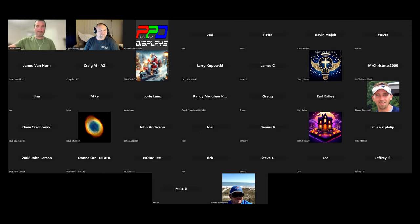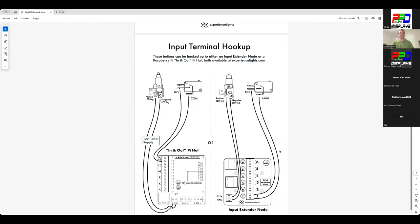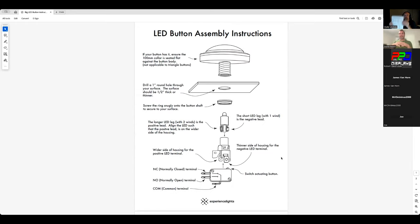David, go ahead and talk about the buttons and also this additional piece called the input extender node — it's not 100% necessary but we'll try to bring it into tonight's conversation. It's best to show the instruction sheet because it tells the story better. When you get the buttons it comes with this instruction sheet, front and back, showing how to assemble and hook them up. The bases are consistent whether it's rounded, flat, or triangle buttons. You have the button fixture itself, an LED which is the light source, and the button switch that sits beneath it that gets pressed.